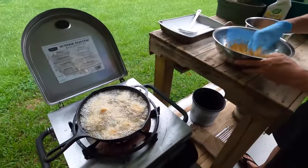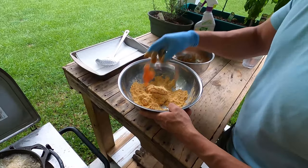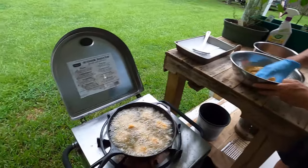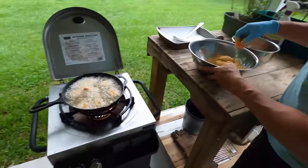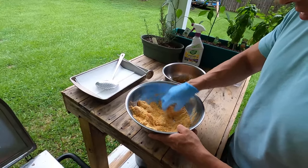Wow, those are cooking. Go ahead and dress these up, get them battered up. What do you think, Gabriel? These are going to be good? Yeah, man, I'm excited. I'm excited for you to try them. I think you're going to like it. It's going to be good.